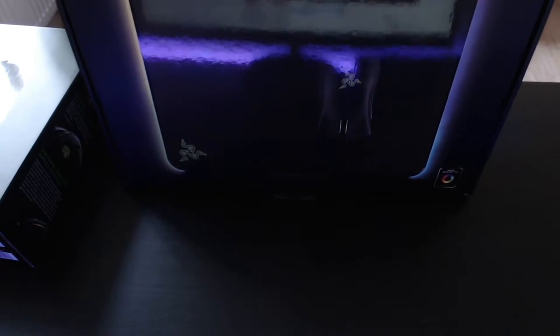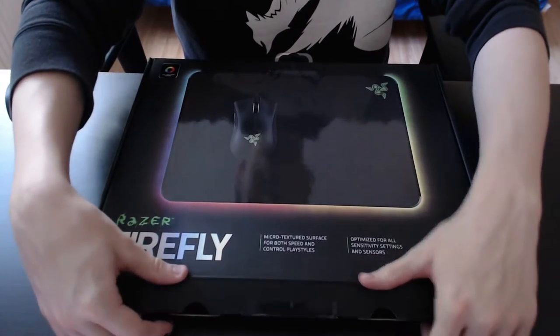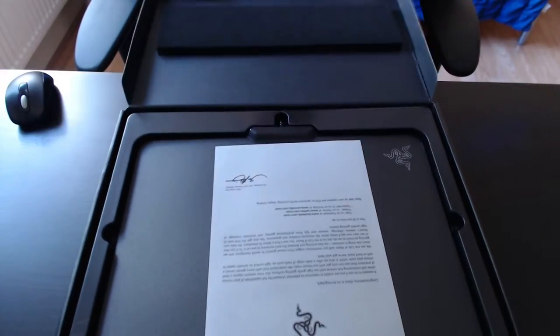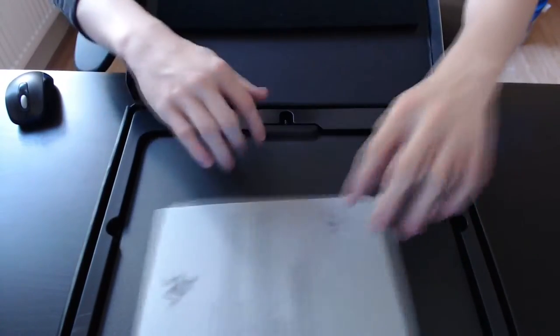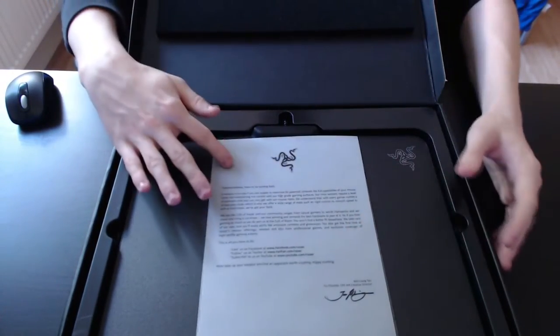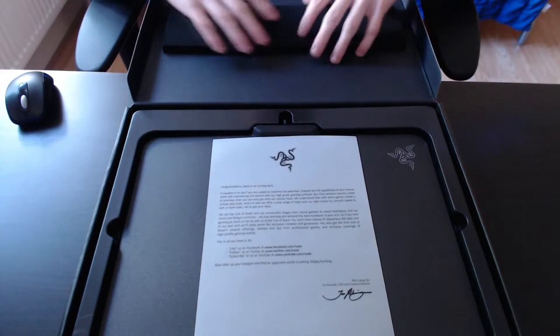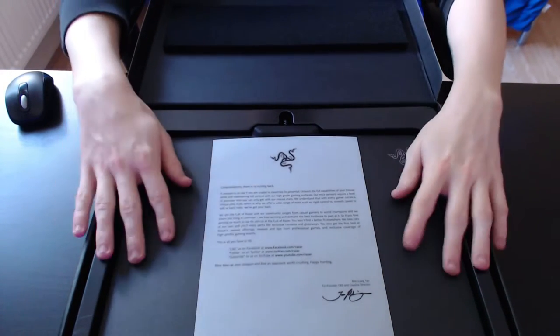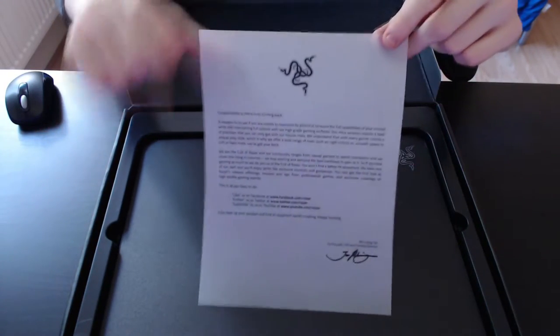Now the problem with opening these packages is I'm very bad at them. Very bad at opening these packages. You simply pull two flaps back here, then you open up the whole package. Here you are greeted with a letter from Min Liang Tan himself. I'll turn this around so you guys can actually see this. On the packaging there's a piece of foam here to keep the mousepad in place while shipping. Here's the letter from Min Liang Tan.